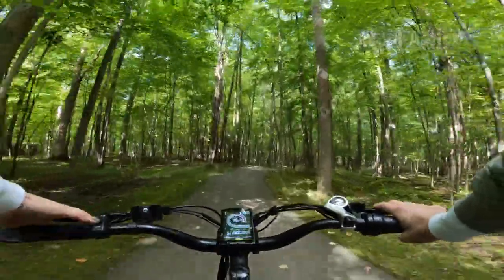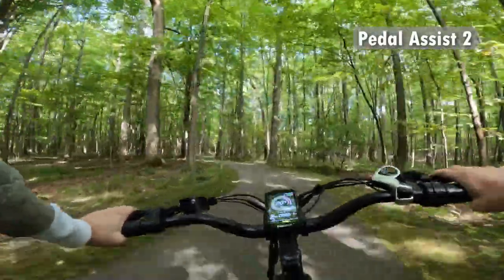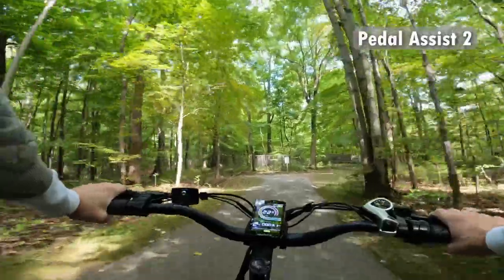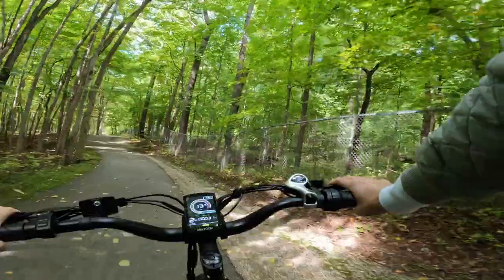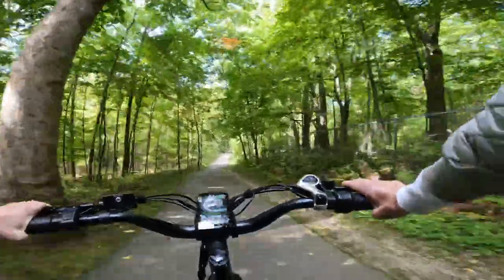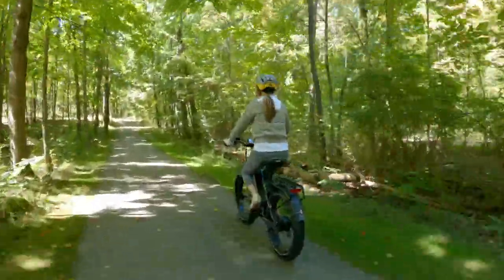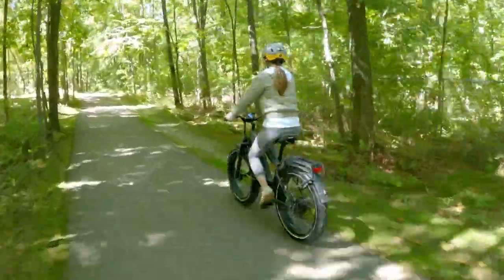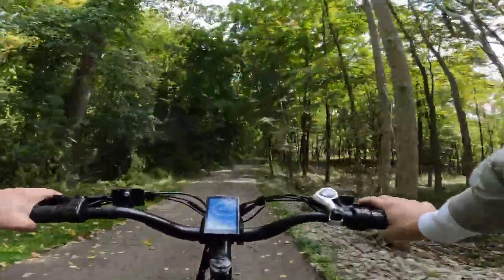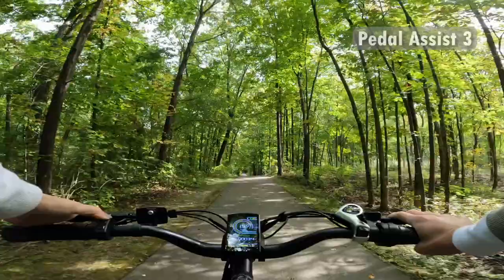Interested to see what pedal assist two does — let's switch to that. When I'm at higher speeds it feels like a little bit of a push compared to the first pedal assist mode, but to be honest it's not significantly different. You can see I just hit 26, 27 miles per hour — going slightly downhill — but the power on this bike is exceptional. From a standstill, pedal assist two does feel like it takes off a little bit quicker.